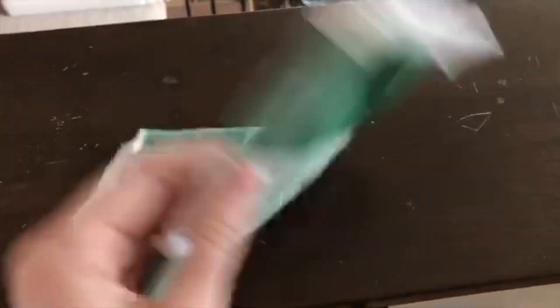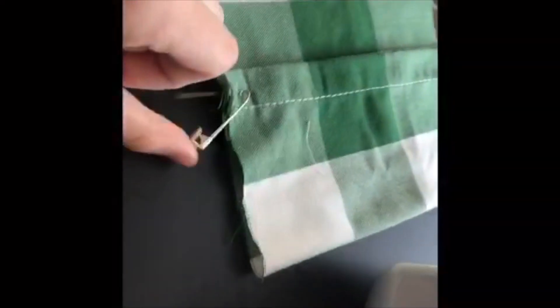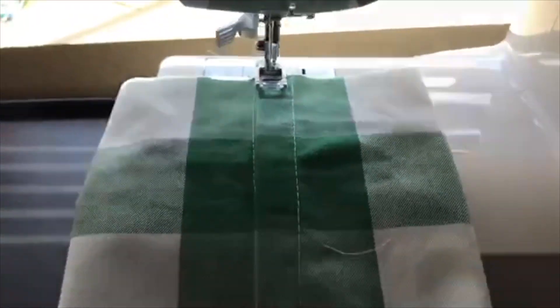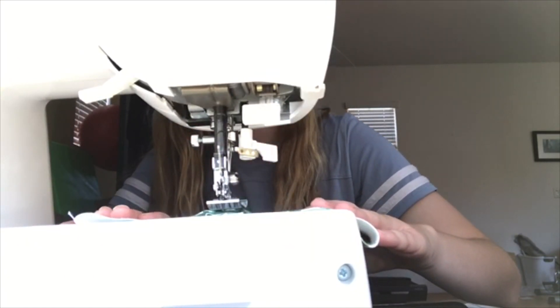Today we are going to be making some homemade masks. These are great. So you're going to start with a big piece of fabric like that, and then you're going to fold it in. Now you're just going to take it and pin one edge down. Then you're going to sew that. When you're sewing, you want to make sure you keep readjusting so it's super straight.